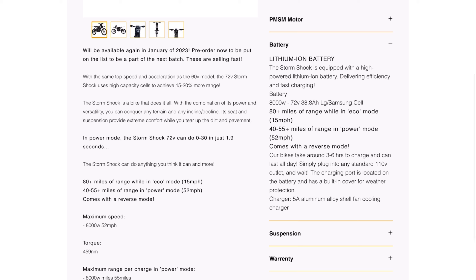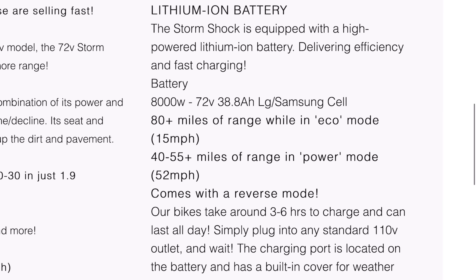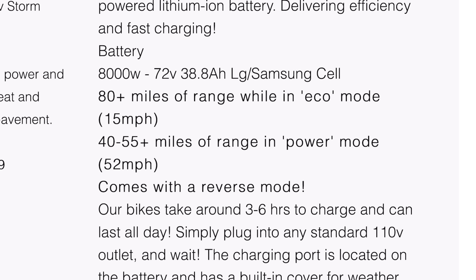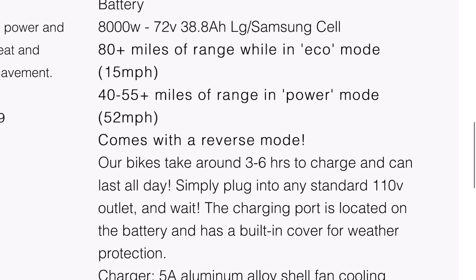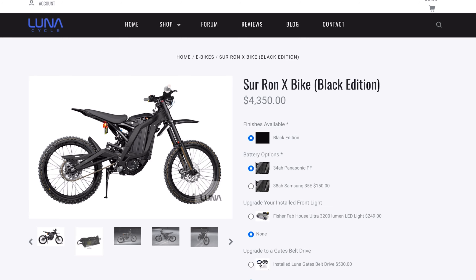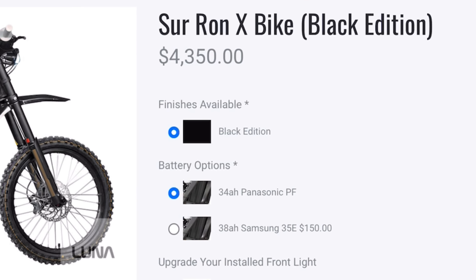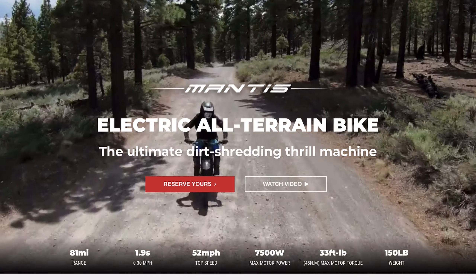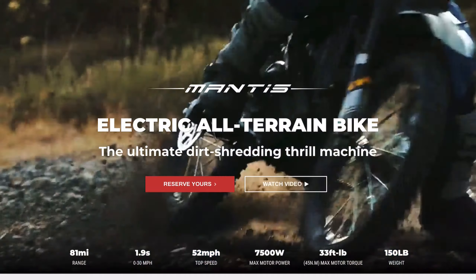Moving on to the battery — this is one of the greatest selling points of this bike considering the price point. It's 72 volts, 38.8 amp hours, so that huge battery is going to give you 80 miles of range in eco mode and 40 to 60 miles in a more high-powered mode. The Sur Ron also has a solid battery capacity at 60 volts, with an option between 34 and 38 amp hours.